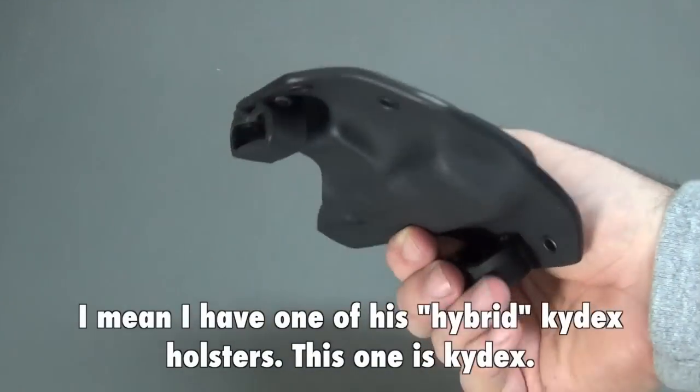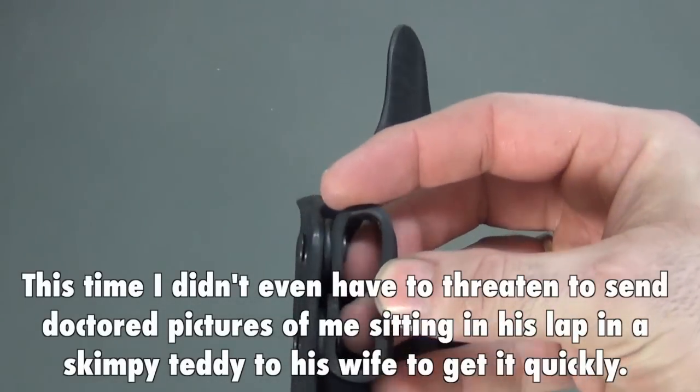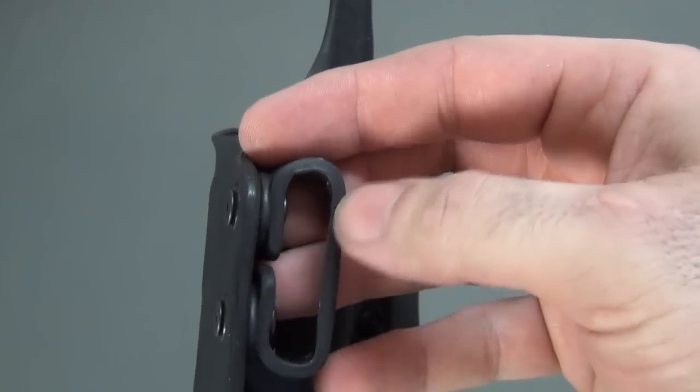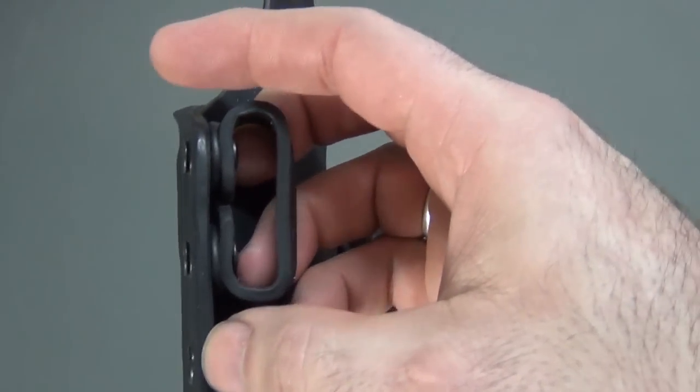I just wanted to say thank you for him rushing this to me so quickly and getting it to me so fast. The only thing I am going to have to do is see if I can get different belt clips, because these are like the one and a half inch belt clips.